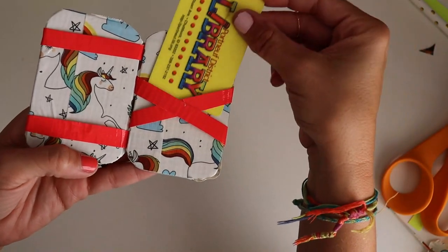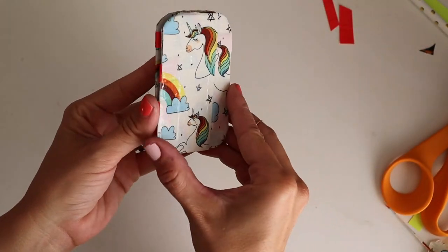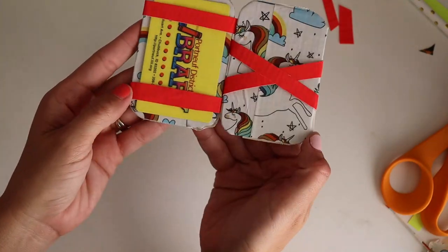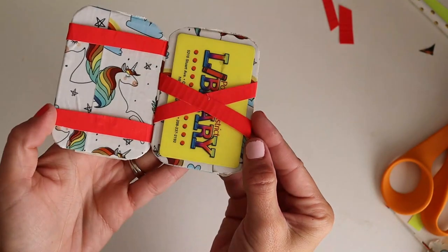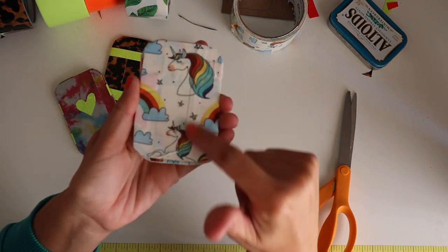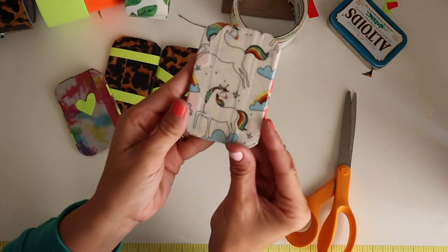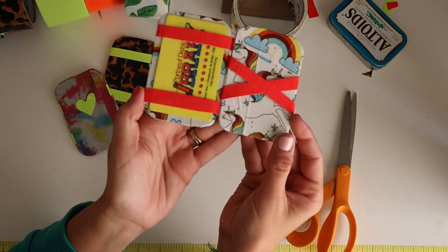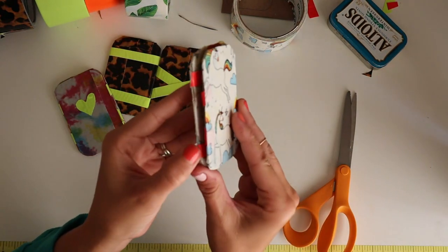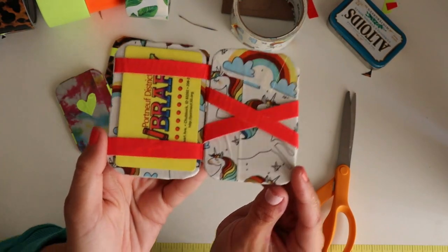I've got my library card — I'm going to slide it in, close it up. Straight, straight, crossed — it works! I went through and matched up the seams so we have the full unicorn look, cute on both sides. Magic! Make sure that you are subscribed to my channel so you don't miss any of my fun tutorials.